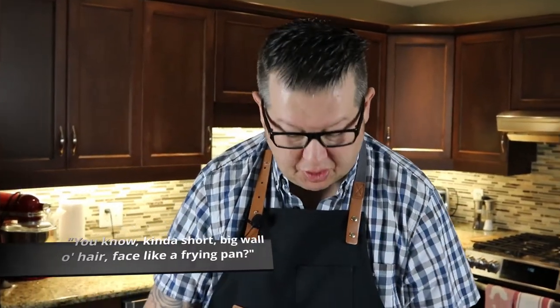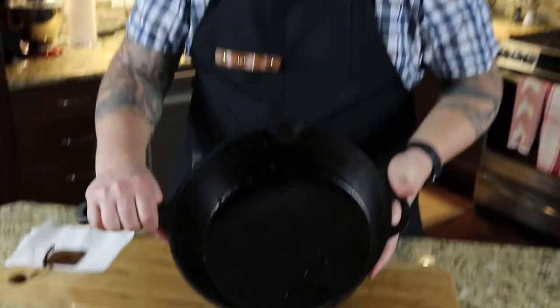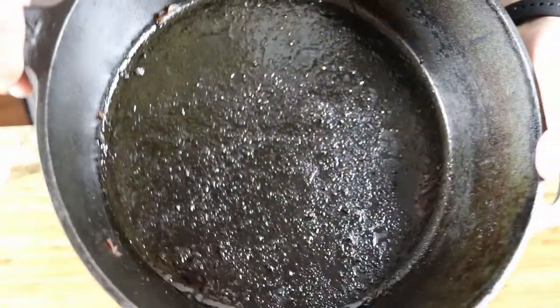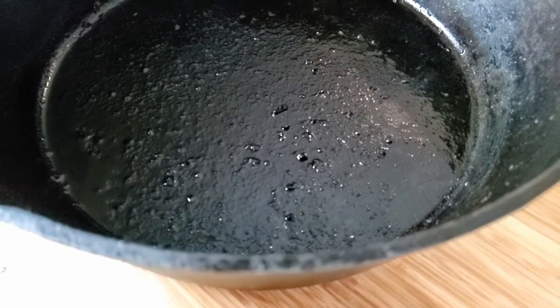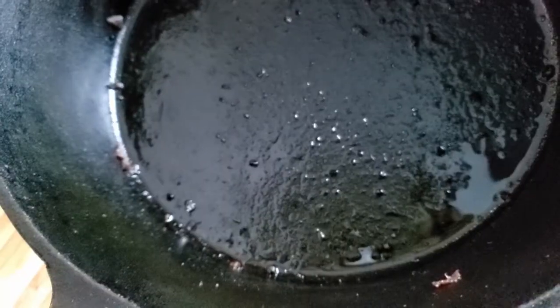I think it's gonna be really cool. Yesterday I actually used my cast iron pan and pan-fried some ham, and I purposely left it the way you see it right now. You can see there's some grime and grease here and there. A lot of people are lucky enough to have been handed down cast iron pans from their grandparents or a family member.